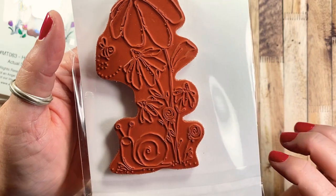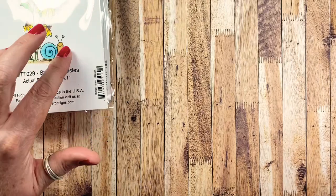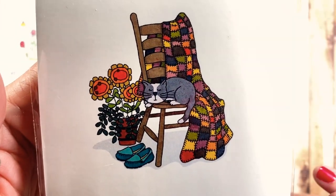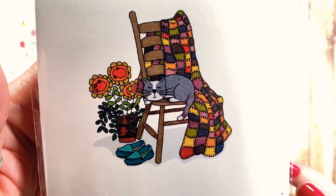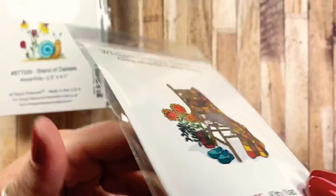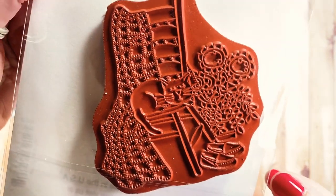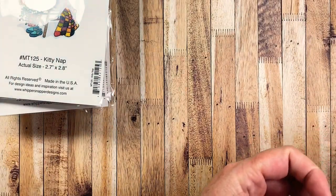I also picked up Kitty Nap, which features a cute little gray and white kitty — though it could be colored any color — taking a nap on a kitchen chair with granny's quilt, her slippers, and a little pot of flowers. There is so much detail in these red rubber stamps, I just love it.